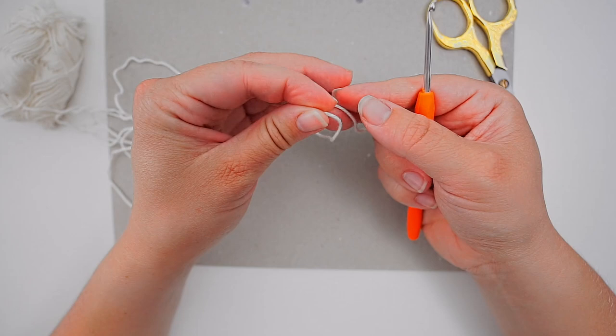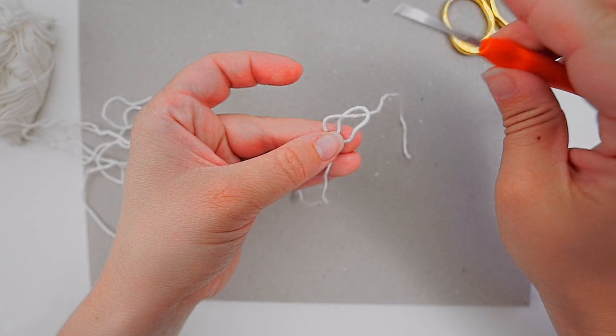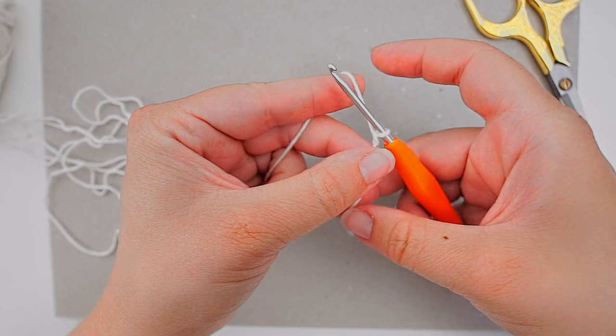We begin with a slip knot. Make a loop with your yarn and take your working yarn behind the loop, then grab it from the middle with your hook and pull a bit. Now we will do a chain, so yarn over and pull through.